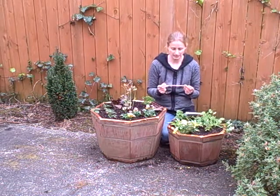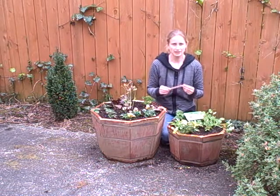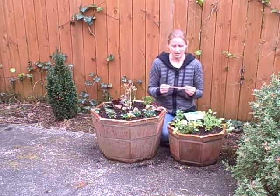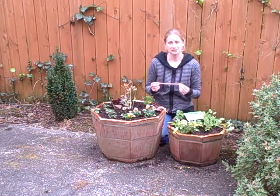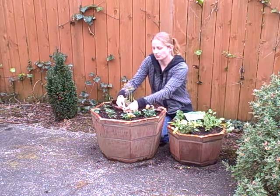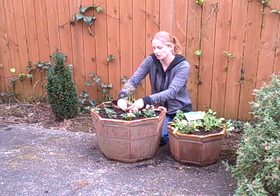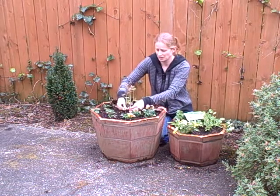So the slug shield is kind of meant to tackle the slug and snail problem on a plant by plant basis. If you've got a plant that you're worried about slugs and snails hurting, you can just wrap this around the base of it and it sort of forms a little shield where the slugs and snails just really aren't going to pass.